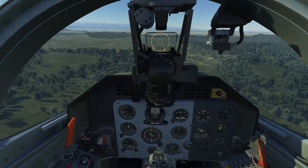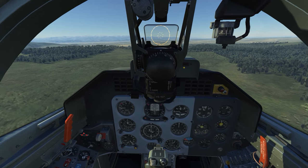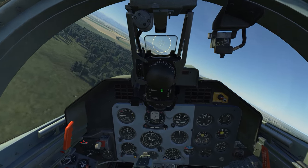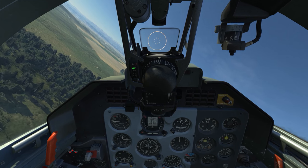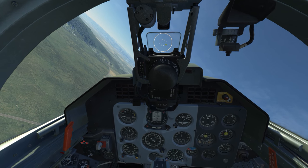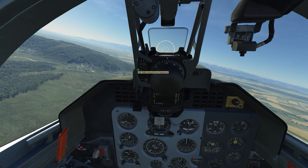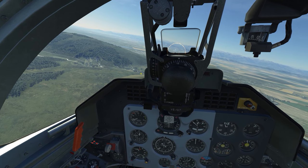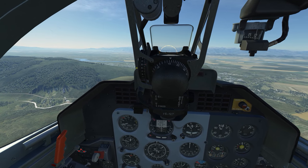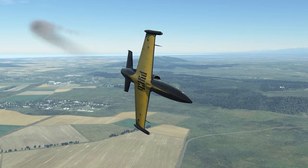Even though this is a trainer aircraft, we do have the capability to fire weapons — it doesn't have a gun, but we can fire rockets and bombs. We use this gunsight as an alignment aid; it has wingspan corrections and we can use the control to elevate or de-elevate the reticle. It won't have a CCRP or CCIP type control, so everything is going to be based on a dive angle, airspeed, and altitude that we set on the gunsight to make the delivery accurate.